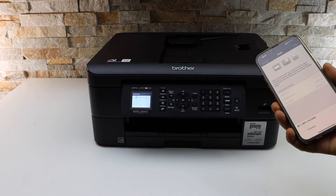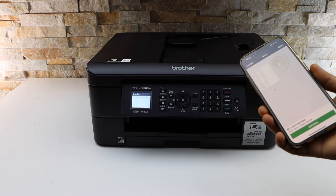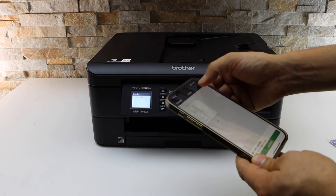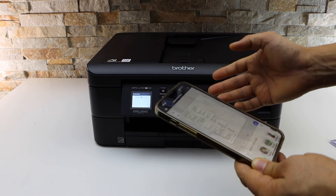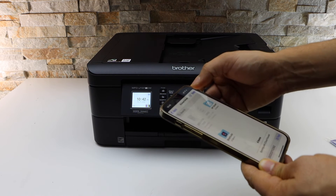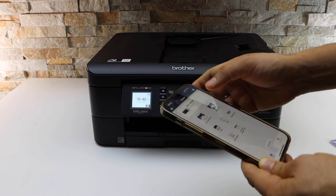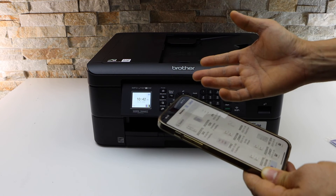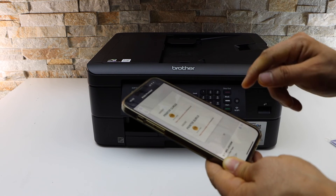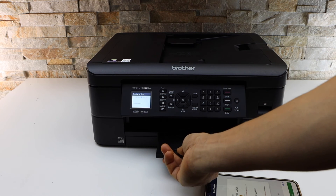This is how we do the setup of this printer and we can start using it for wireless scanning. If you want you can add more pages, or you can save it — click the Done button and we can save it to a location, such as Files, anywhere we want. For printing, select any document you want to print, click the Print button, and you can take the paper from the paper tray here.